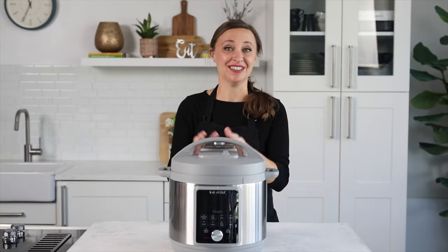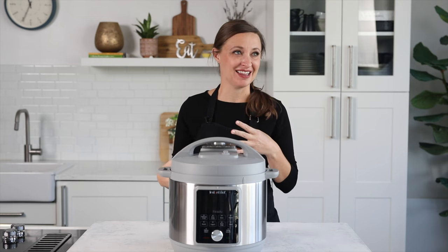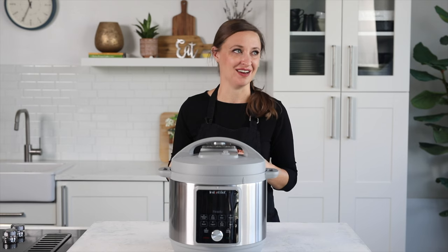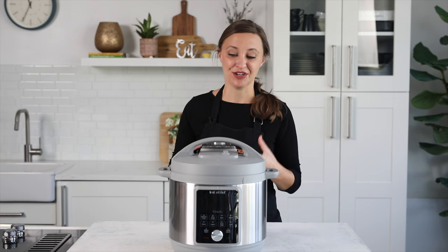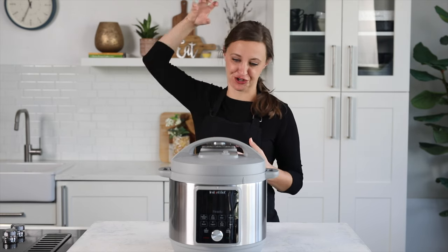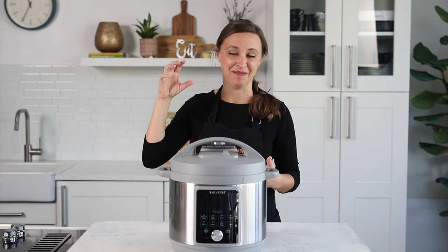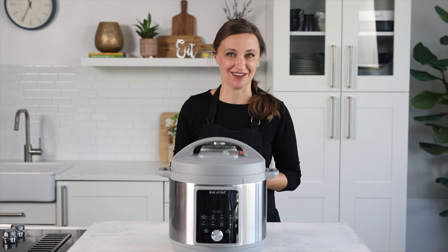The Whisper Quiet one still does make noise — it's not silent. On the Instant Pot site, they talk about it being about 30% more quiet than other models. The steam comes out a little bit more gently, but it still is a pressure cooker, and as it's releasing steam, you will still be able to hear it.